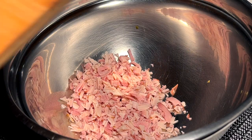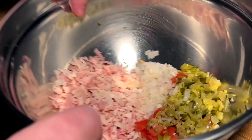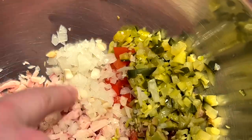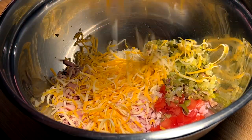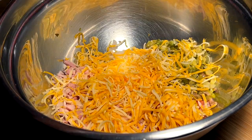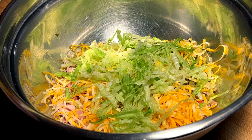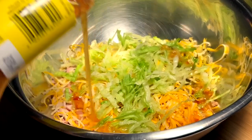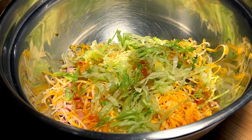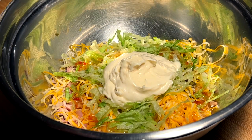All of that goes into the bowl with our three chopped meats. I also had some pre-shredded onion that I tossed in as well. I've also got finely grated marble cheese, a nice handful of that, fresh shredded crispy lettuce, and then a drizzle of Italian dressing.